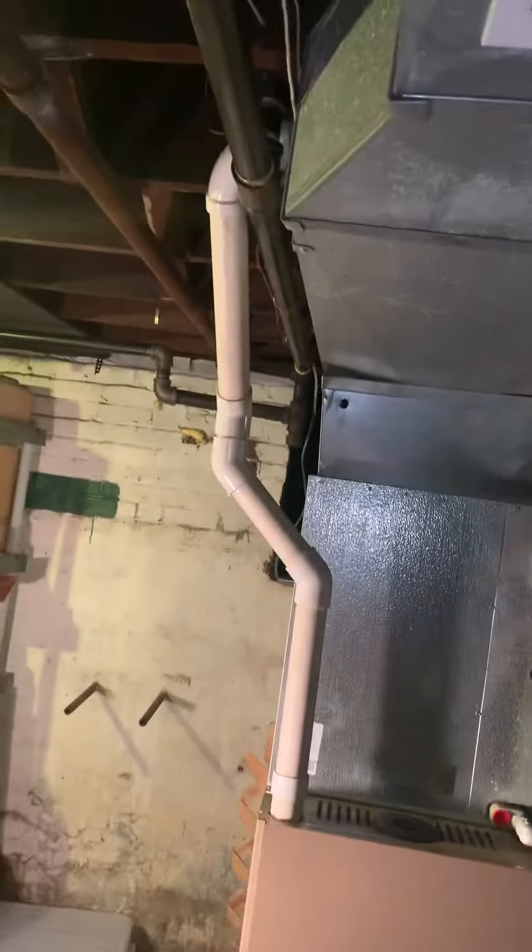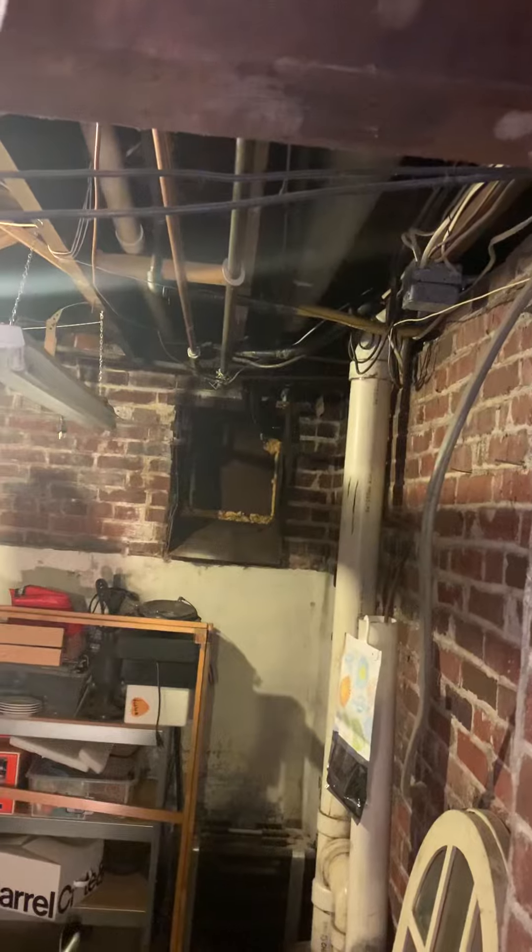PVC comes up over the top of the ductwork, alongside, and it goes right out through the brick.